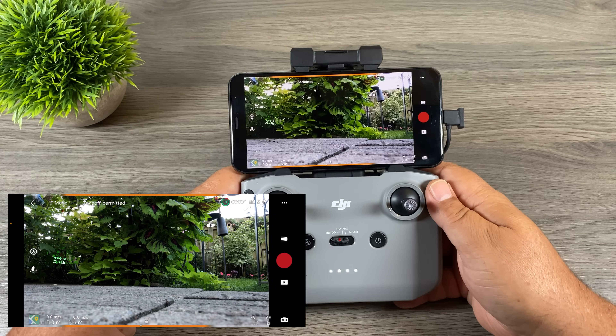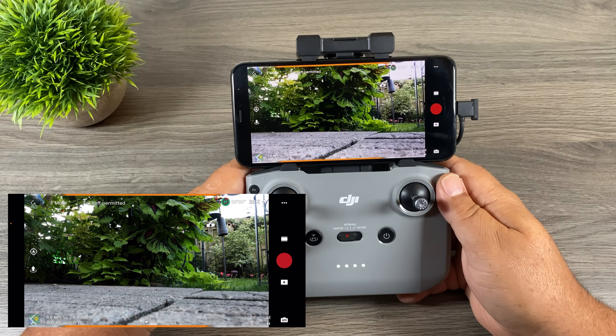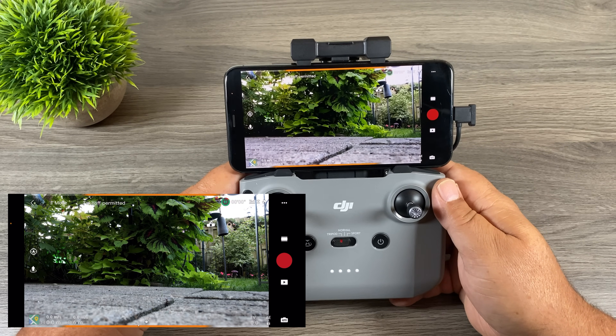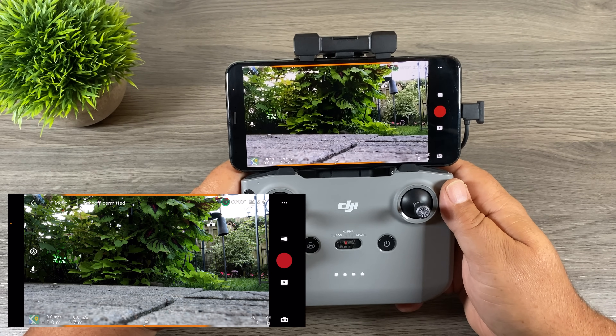I just want to say that I'm quite impressed with the strength of the signal coming from the Mavic Air 2. I actually have it outside in the backyard. I'm down in my office in the basement so it's going through concrete and it's quite a distance away, but as you can see there I have full connection and it actually looks pretty good.